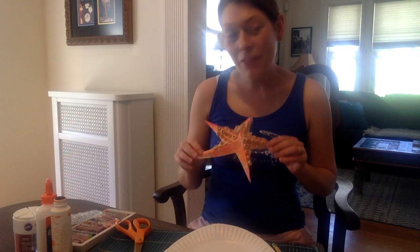In our story, the starfish loved to tumble in the waves and then got stuck on the beach and needed the help of all the other animals to get back home.